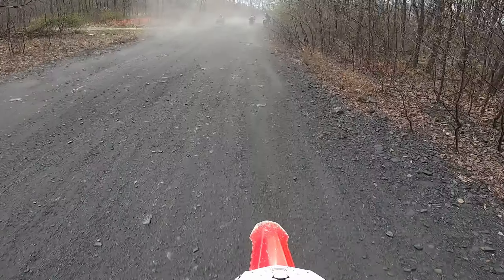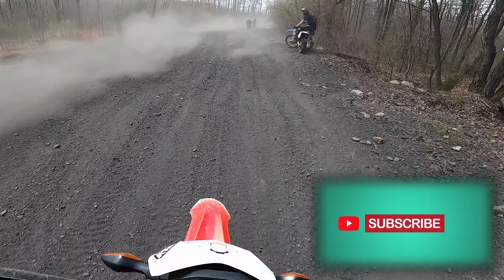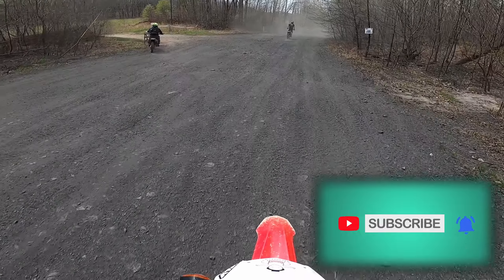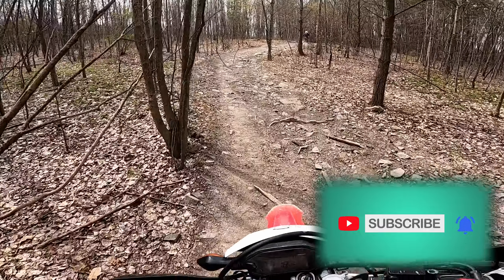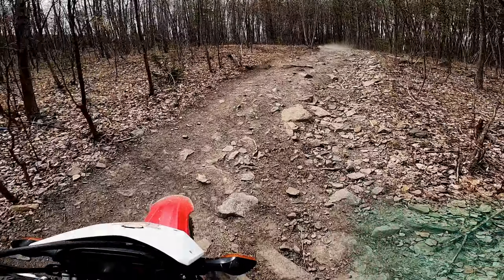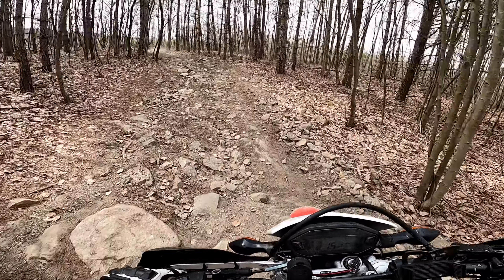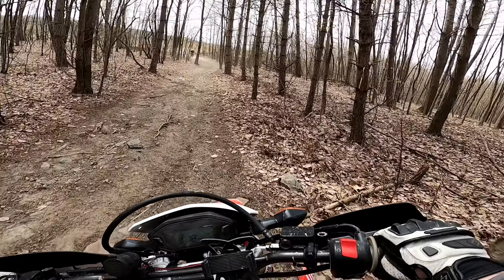Let's get started. It's extra dusty — not going to lie, I see why Bob said he was cutting back a little bit sometimes. The amount of dust you kick up. I was in third gear there. This new gearing is awesome.